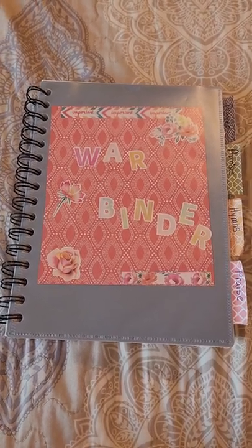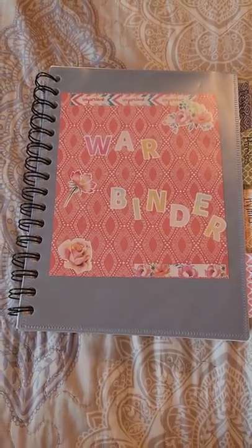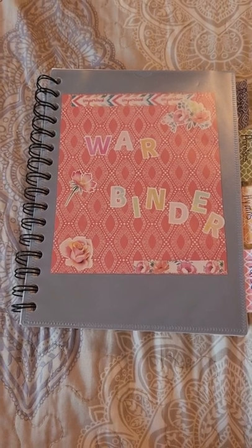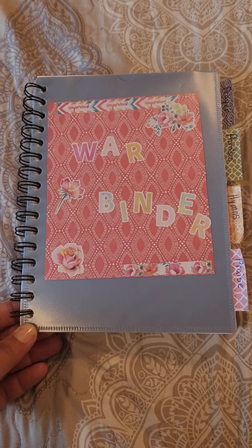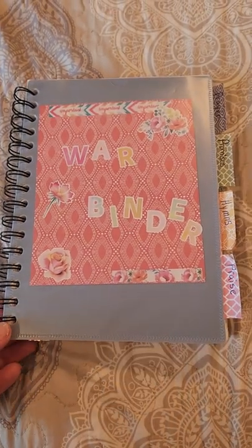I wanted to show you something that's called a War Binder. This is for devotions — I use this when I have my devotions in the morning. There was a Christian movie that was made called War Room, and this idea is from that movie.